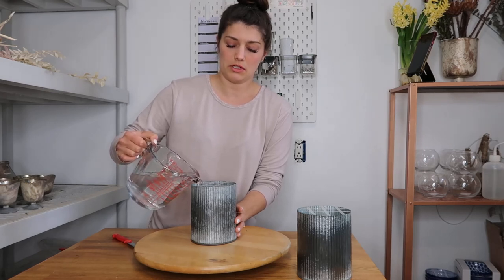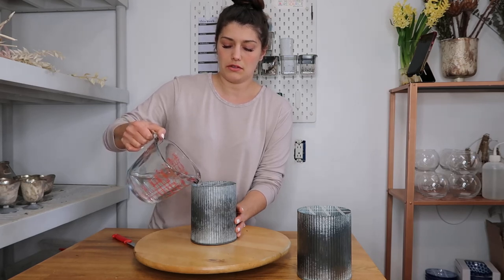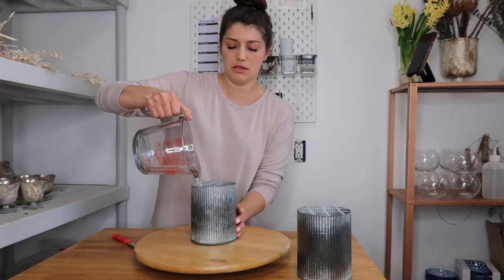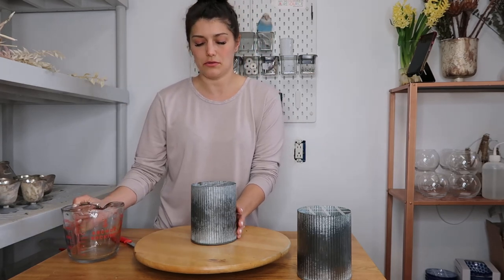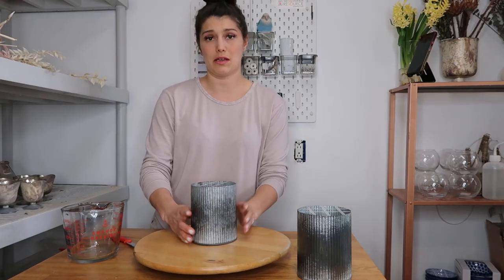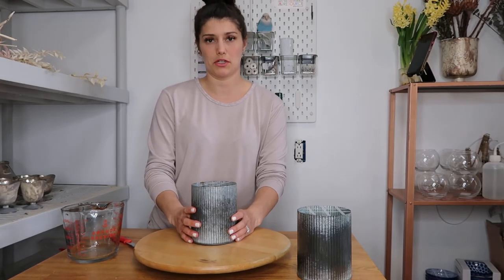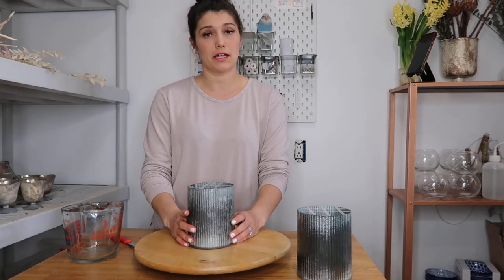The water temperature does matter. If you're going to let the flower food dissolve, I would recommend getting your water back to room temperature if you're using hot water, because your stems are going to react to hot or cold water. Some stems really like hot water, some do not and they will just open up very quickly. As long as the water is room temperature you're probably good. Alright, so we've added the water and now we're going to get designing.